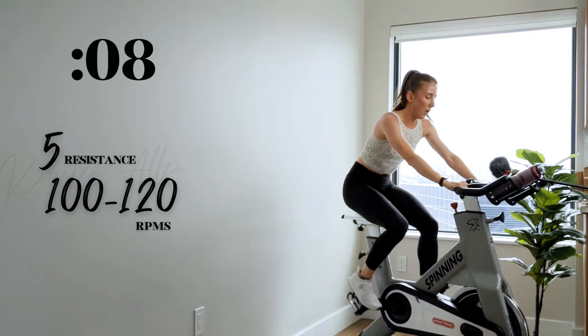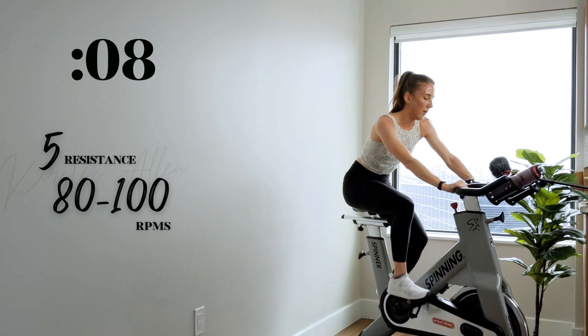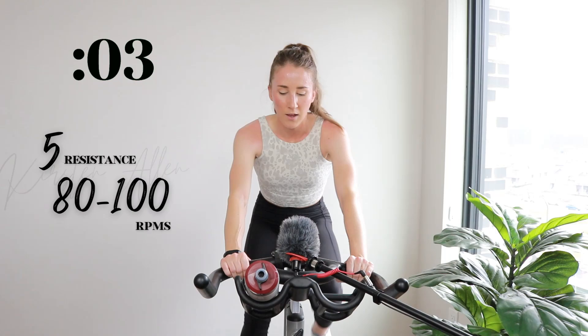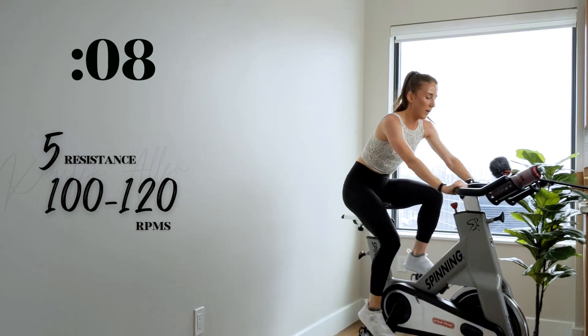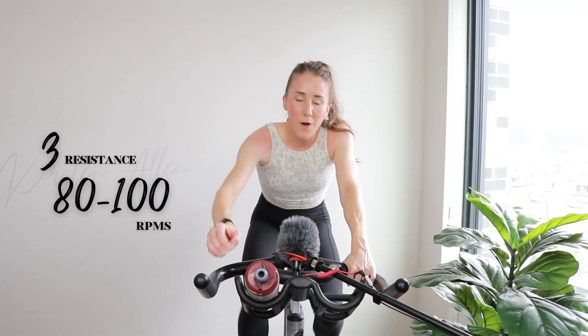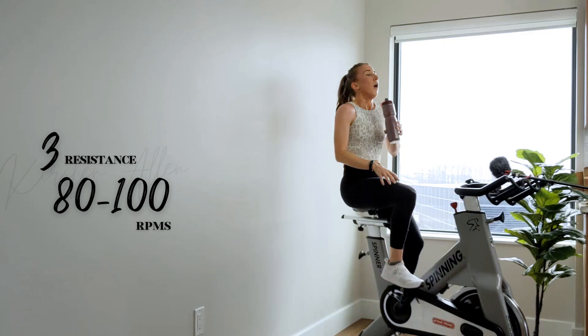Show me three, two, one — back to that tempo. Final sprint before we tap down. We got three, two, one — whoo, finish it. Three, two, one — rest for one minute.